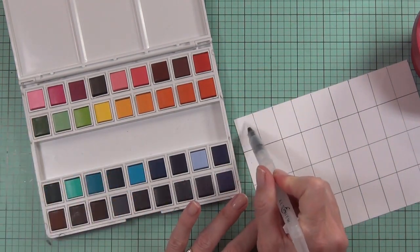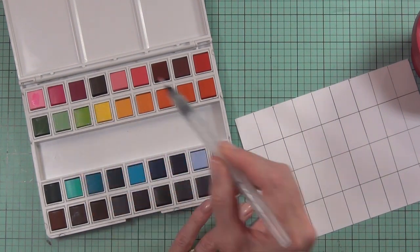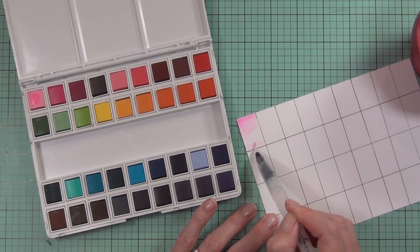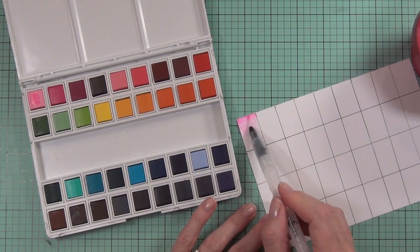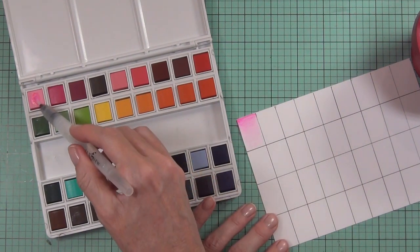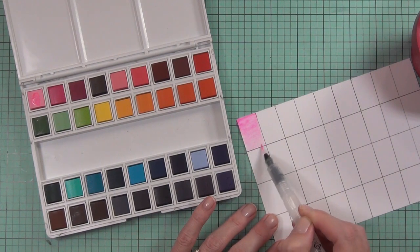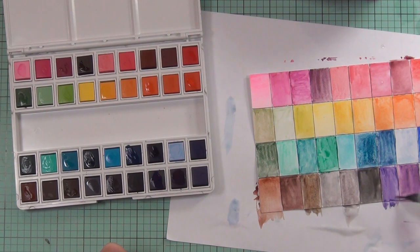Here's the best part — they are Altenew colors, so they match all their other products. They are labeled underneath, but what I decided to do was actually swatch out my colors. Once all this was dry, I came back and labeled them as well. Because they are watercolors, I swatched out every alternate color so the colors didn't bleed into each other too much. It's really quite hard to tell which colors are what by just looking at them — some of them actually look black but they're purple!